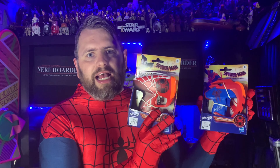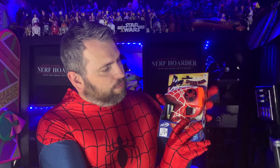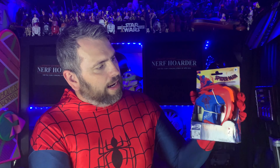Both these blasters are made by Hasbro, and I picked them up from the Entertainer in the UK for £6 each, and they are sold separately. This is the first blaster I picked up — the Miles Morales Blaster. You can see it's got that black Spider-Man logo on there, some black on the handle, and some really nice webbing on there.